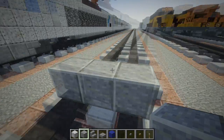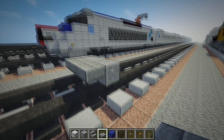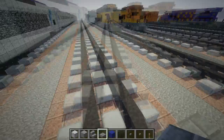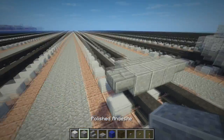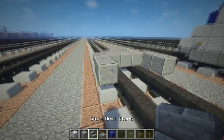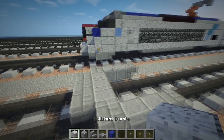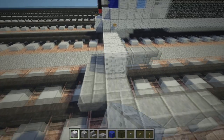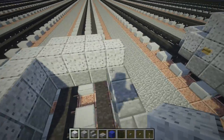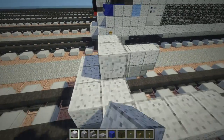Just make a row of three, and then take some stone brick slabs and align them on the edges like that. Then go back to the polished andesite and add two to each side, and then an upside-down stair. Next, take some polished diorite and fill in this first layer.